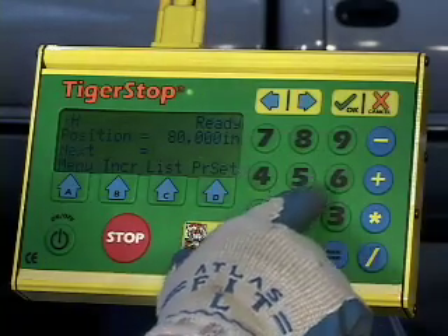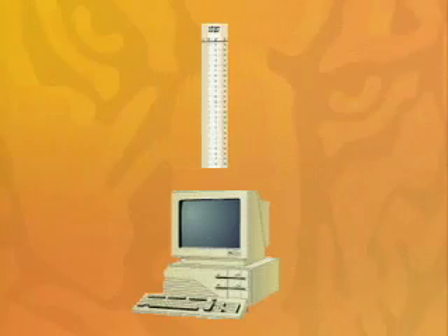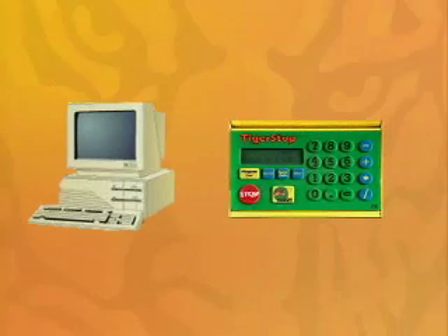Cut lists can be programmed manually or uploaded into the controller using your computer and our TigerLink workflow automation software. TigerLink eliminates operator error and greatly improves productivity. TigerLink works seamlessly with most design software programs too.